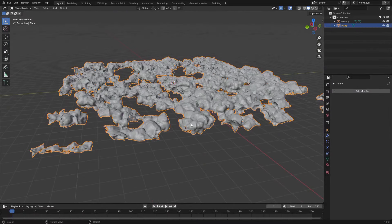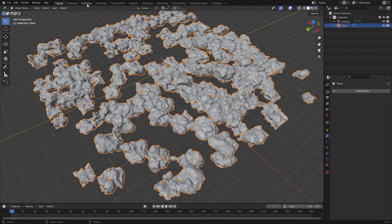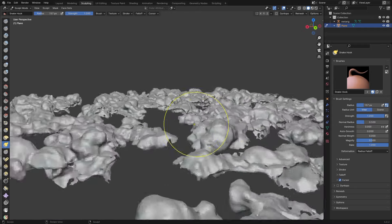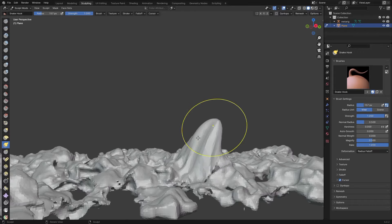Apply that and go to Sculpting mode. Keep this object selected and just hit Sculpting. I like to use the Snake Hook brush — it gives you a lot of control — and just start shaping these a little bit, adding some random variation.